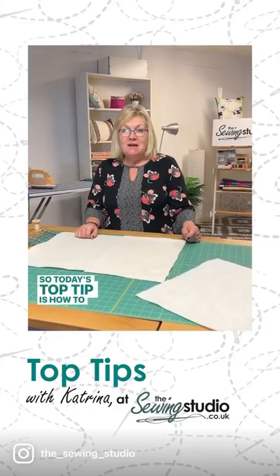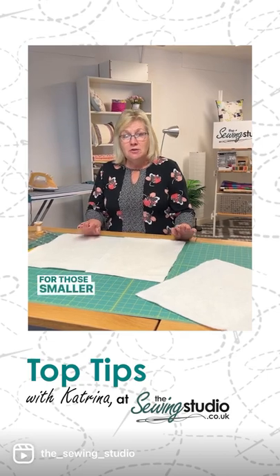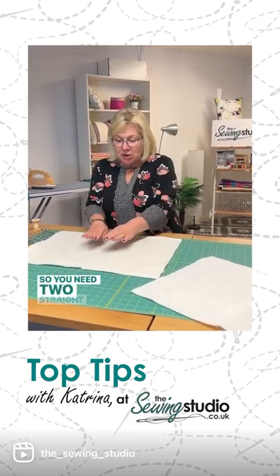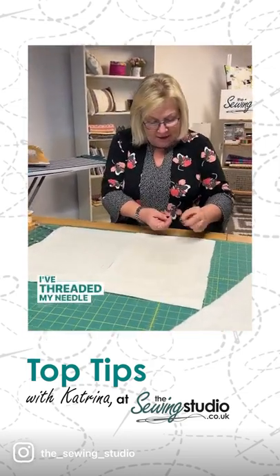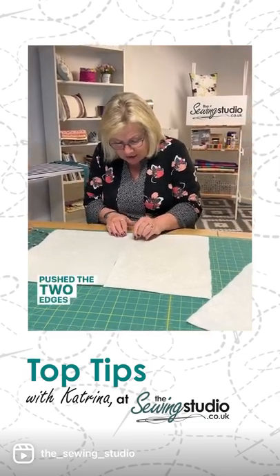Today's top tip is how to join two pieces of wadding if you haven't quite got enough for smaller projects such as cushions and wall hangings. You need two straight edges — I've already cut this with a rotary cutter. I've threaded my needle, got a flat surface, and pushed the two edges together.